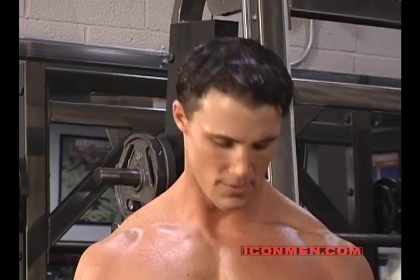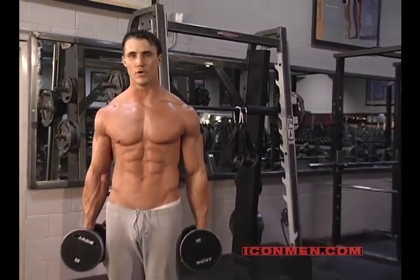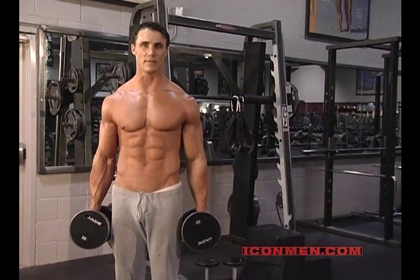Because we're standing up, there's a lot of movement in this lift, just by the nature that you're on your feet. If you want to isolate this lift even more, you can do it seated, which takes that movement out of the picture.